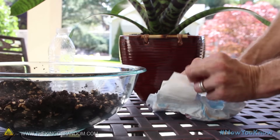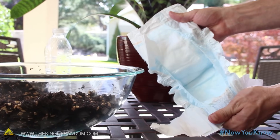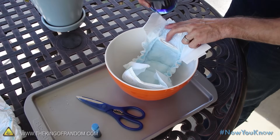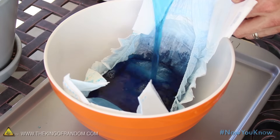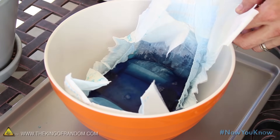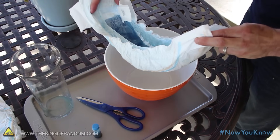For this project, we'll need one of these disposable diapers — new or gently used, it doesn't really matter. Most people know that a diaper can hold quite a bit of liquid, but you might be surprised to see how much. I just put over 4 cups of water in this thing, and you can see that in just a few seconds all the fluid is completely absorbed, without a drop left in the bowl.